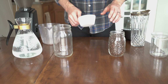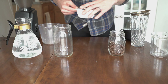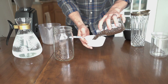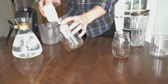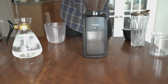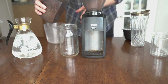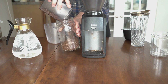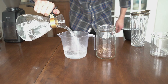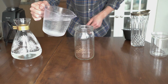Start by weighing out one and a half cups of whole bean coffee. Now grind the coffee at about a medium to medium coarse setting. Add the ground coffee to your brewing receptacle, then measure out three cups of water and pour the water into the brewing receptacle.